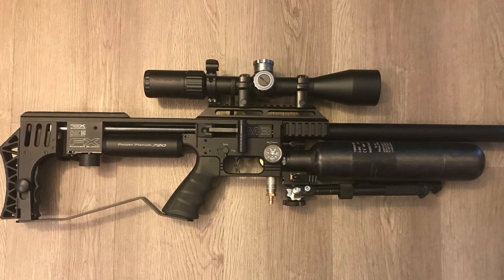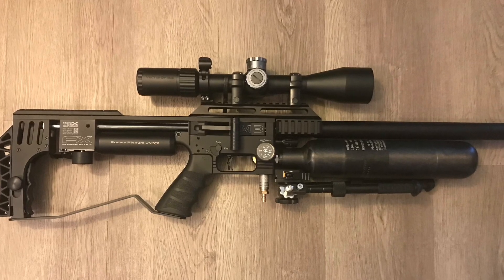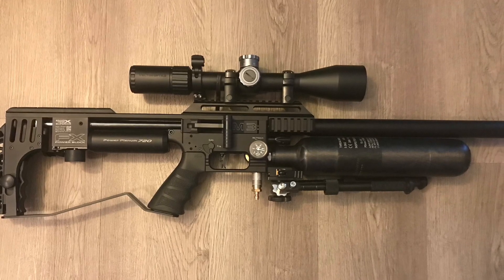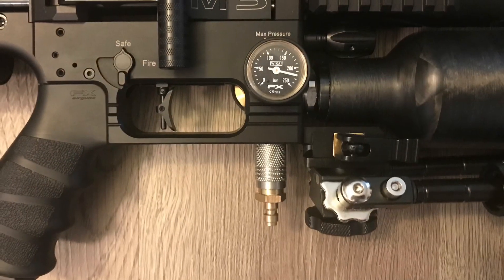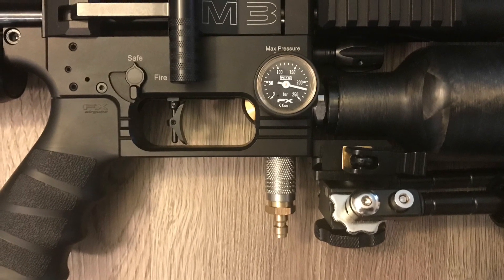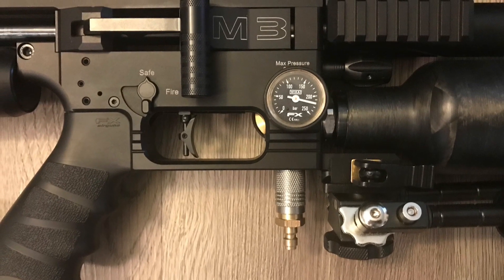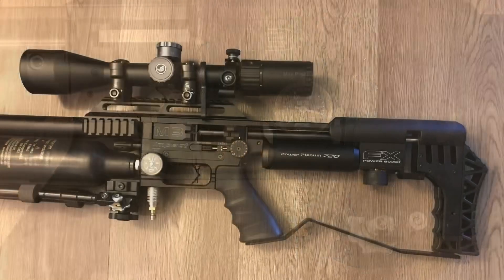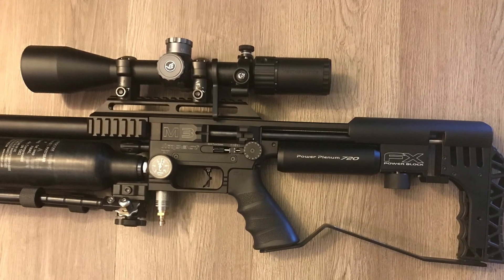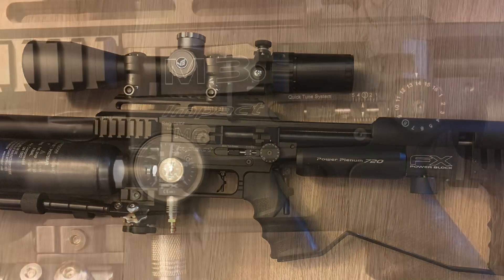This is the FX Impact M3 35 caliber big bore air rifle made by FX. I took it out to the range today to do 50-yard shots and it operates really well at 50. It's almost effortless — wherever you point it and click the trigger, it seems to shoot pretty darn well in every direction.